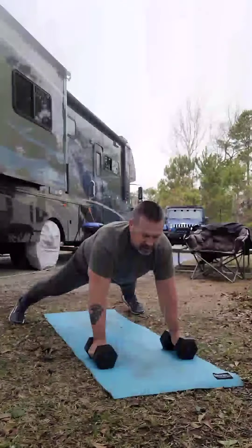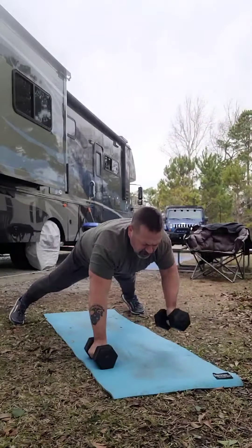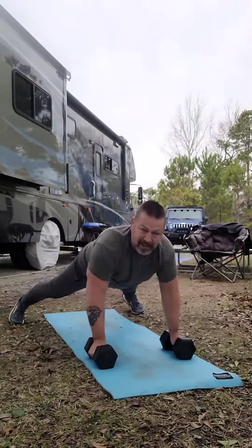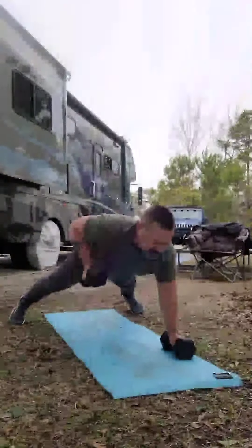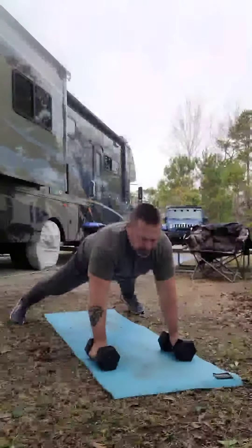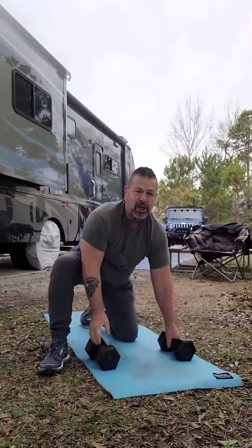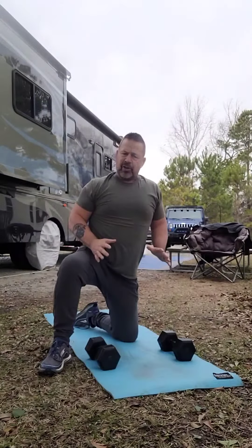If you're twisting as you're doing this, you may want to go to a lighter weight. You want to concentrate on good form and then build up to it. It's a great exercise — make sure you start off slow and progress up to it.